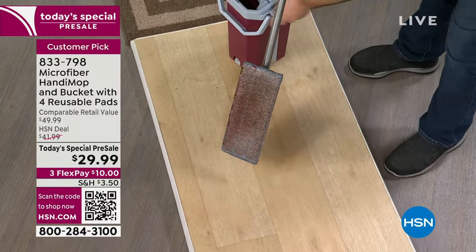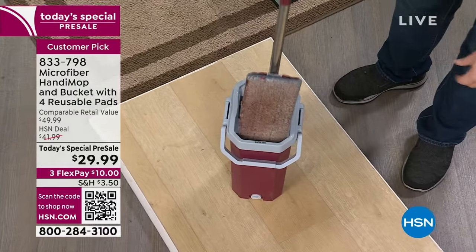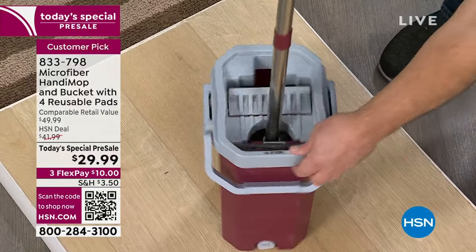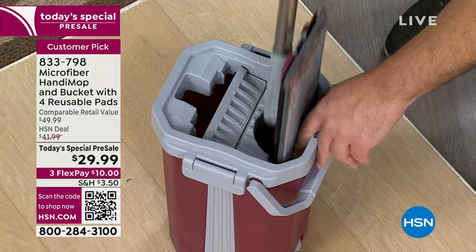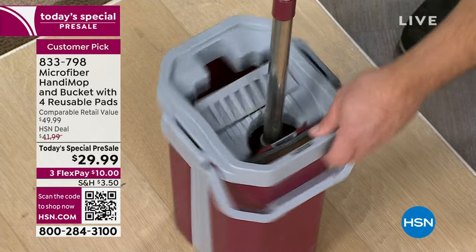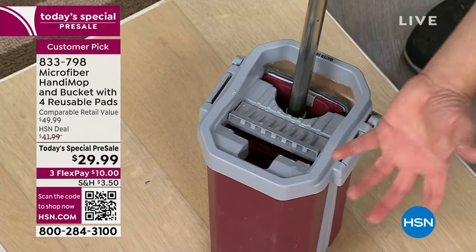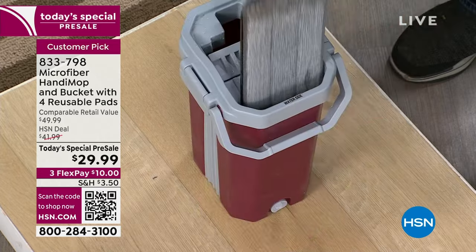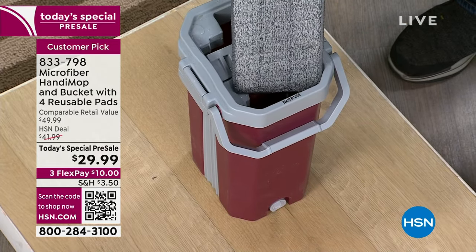I don't want to spend money throwing out that pad, so I bring it over to my two-chambered bucket and put it into the wash side. What's going on is it's going through water, and there's a plastic piece right here that actually scrapes against the mop head, literally agitating it. It also has holes so the water flows through the pad. You only need to do that maybe four or five times.